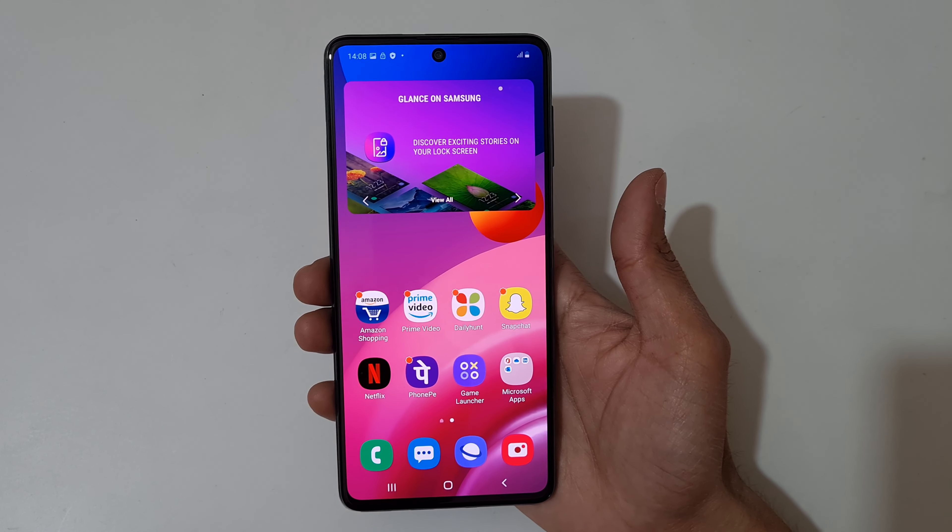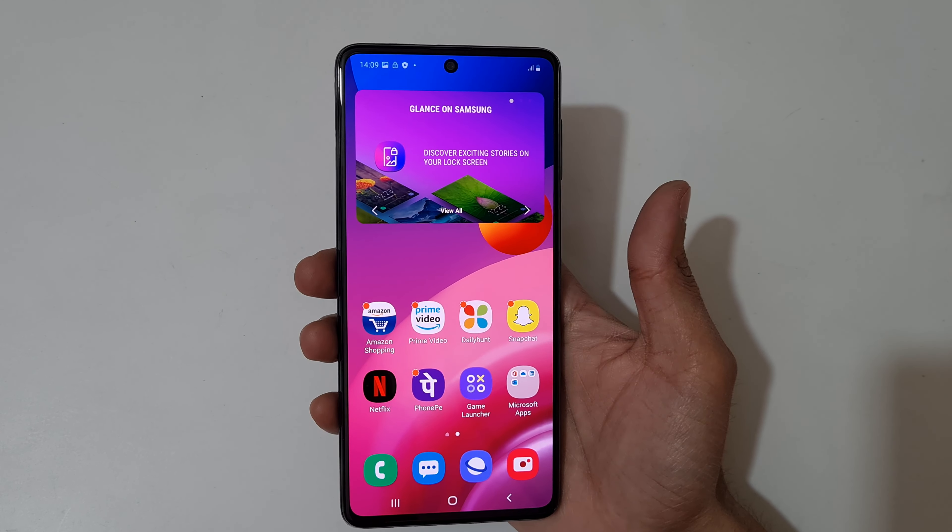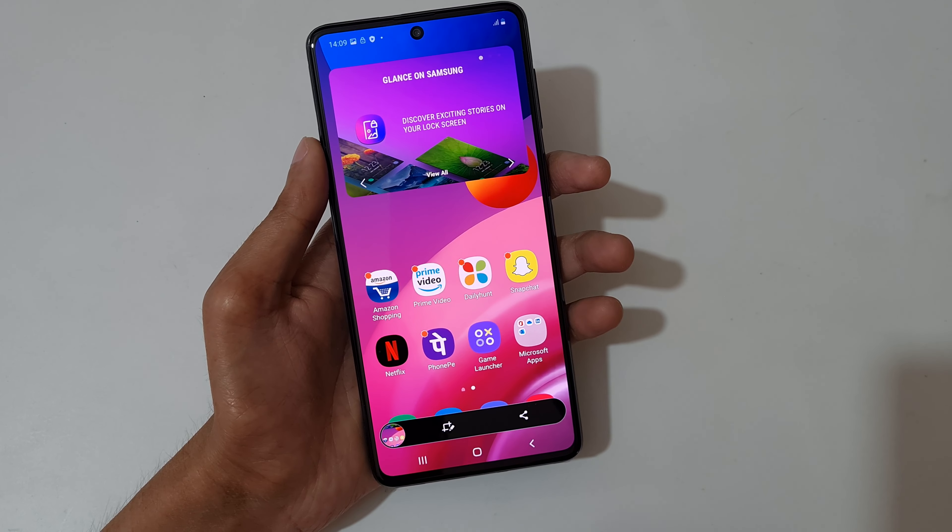Hey guys, welcome to my channel. In this video I'm gonna show you how to take a screenshot in Samsung Galaxy M51 smartphone. The first method is just swipe your palm like this to take a screenshot.